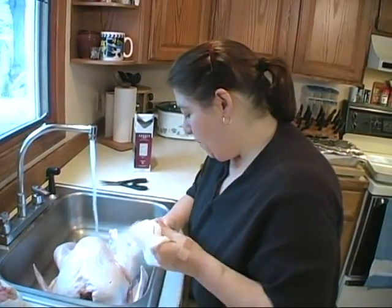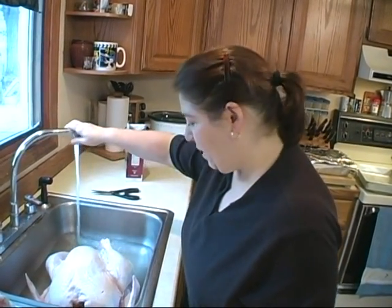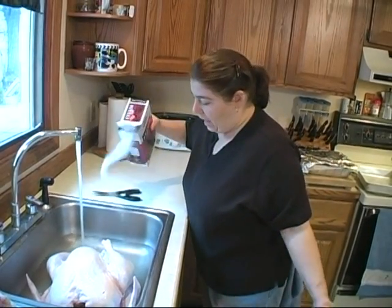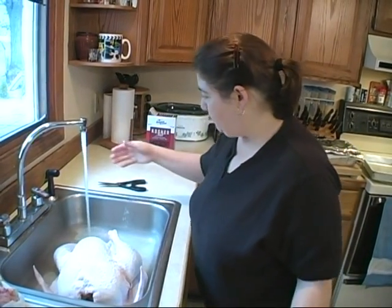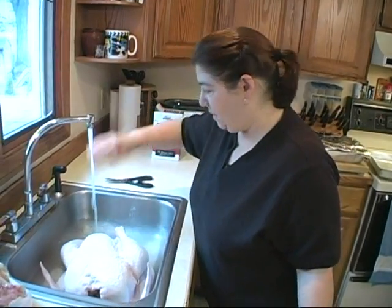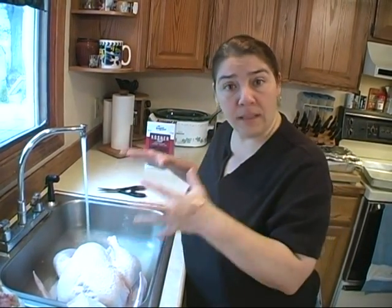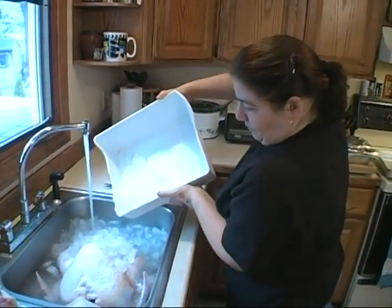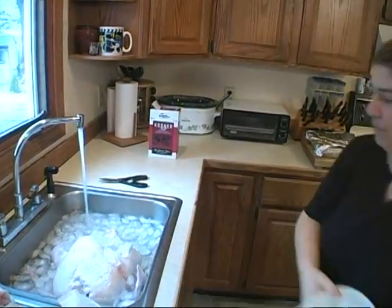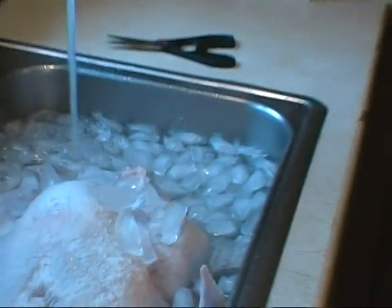Rinse out the neck. I like to brine any fowl — turkey, chicken, duck, any type of fowl. By that I mean I use a high concentration of salt. It makes the skin nice and crispy. I haven't actually figured out the science of it, but that's what I like to do. I'm going to grab my tray of ice because I also like to keep it on ice to keep it nice and cold. I'm going to fill the sink with water so that the turkey is covered and let it sit there a good two to three hours.